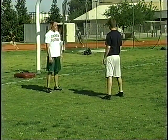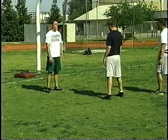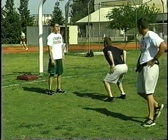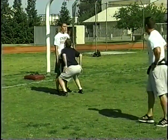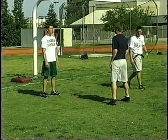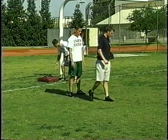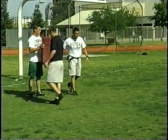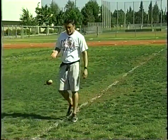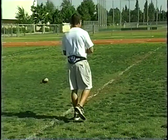Full speed on go, left foot take off — set, go. Good. One more time, right foot take off, full speed on go — set, go. Good.